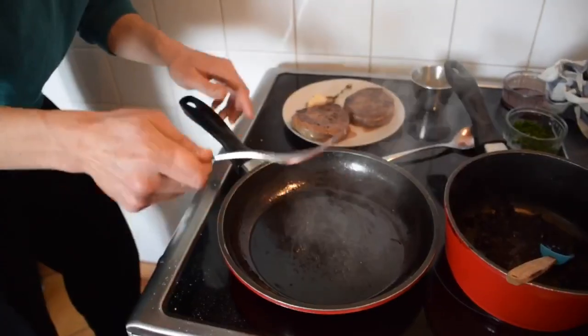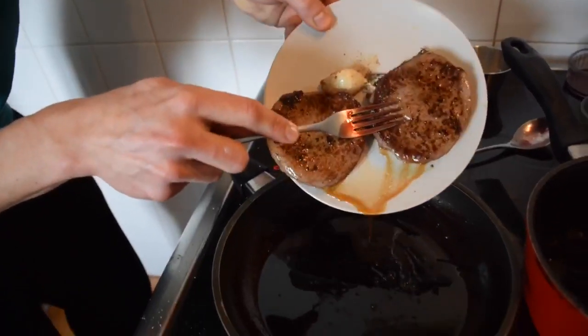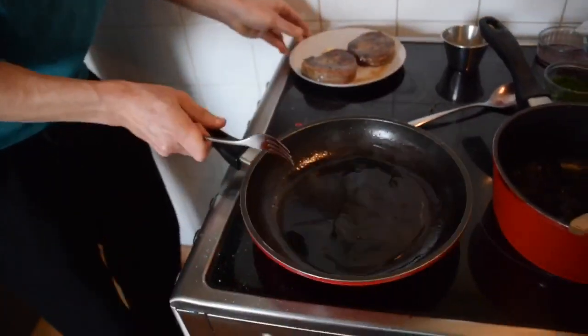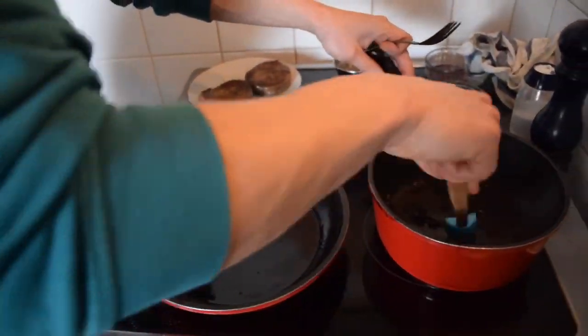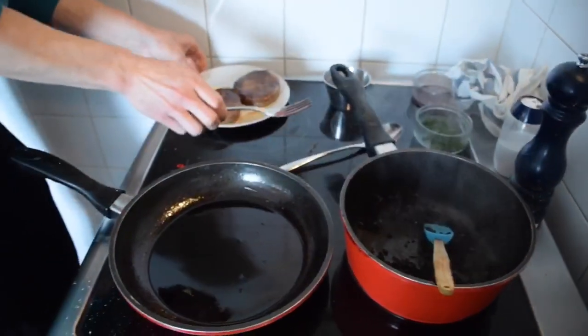The sauce is ready. I don't have that much sauce, but what's important is not the quantity but the quality. The meat gave all this flavor — we don't lose any flavor here. My onions are here, they're hot and ready. Now we're ready for the best part: the plating.